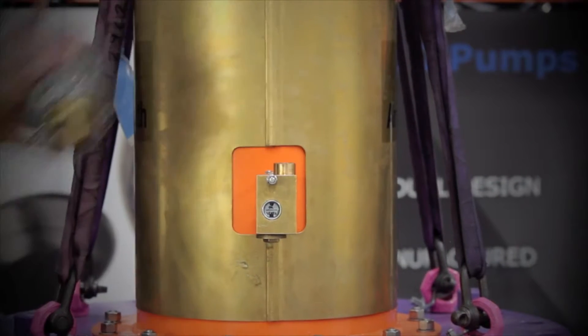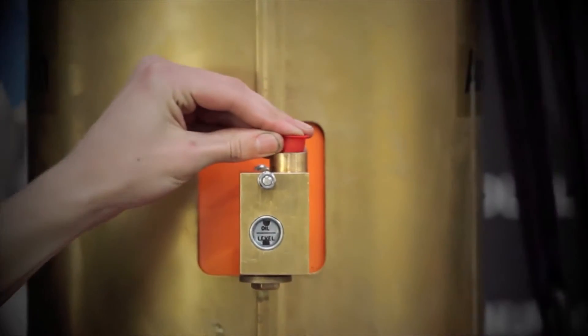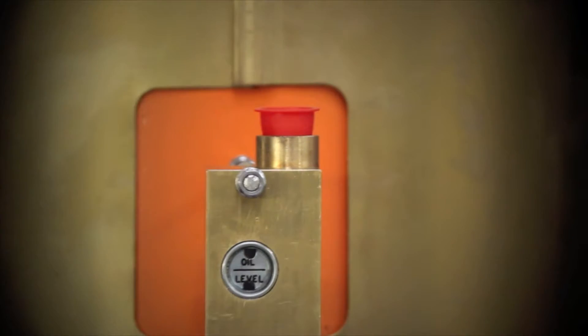Carefully remove the oiler bottle and place to one side. Cover the oiler block intake to prevent contaminants entering.